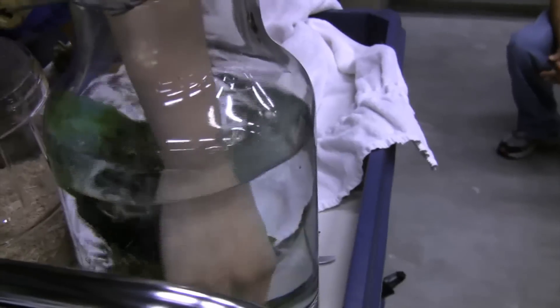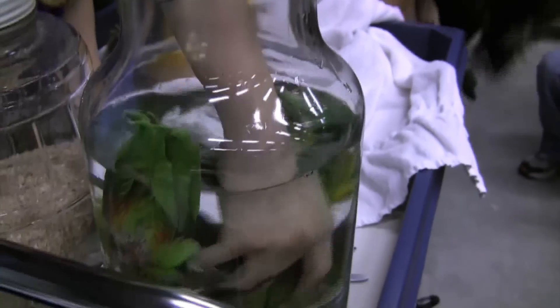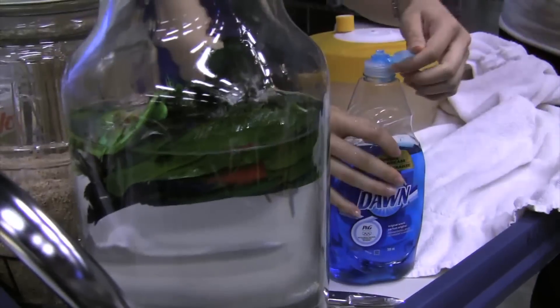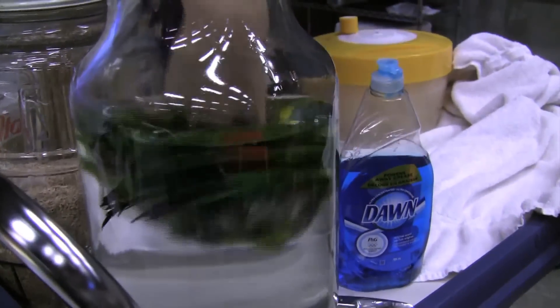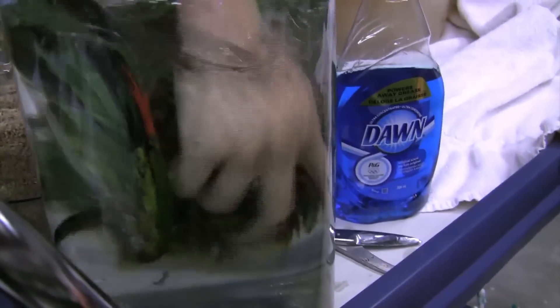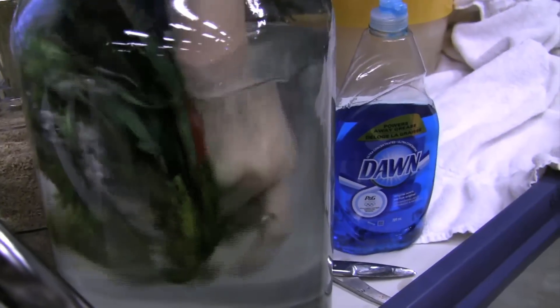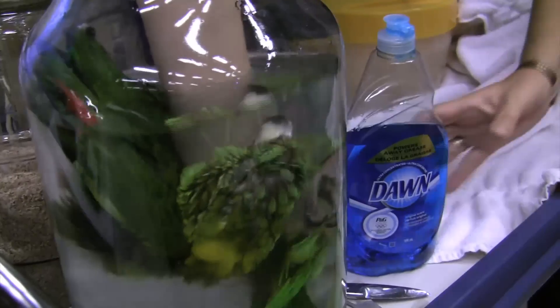You just dump it in the water. Normally use some soap — use Dawn soap. Just wash off all of that. And just scrub off all of the dirt, especially at the tail area where it gets kind of dirty.